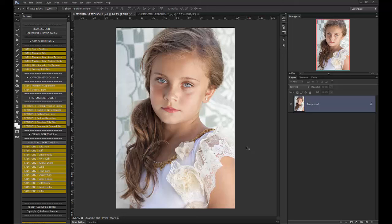Hi, this is Ashlyn from Bellevue Avenue and Ashlyn May Photography, and I'm going to run you through a quick tutorial on our Essential Retouch collection. The collection includes the Flawless Skin Set, the Sparkling Eyes and Teeth, and the Makeup Artist Set.